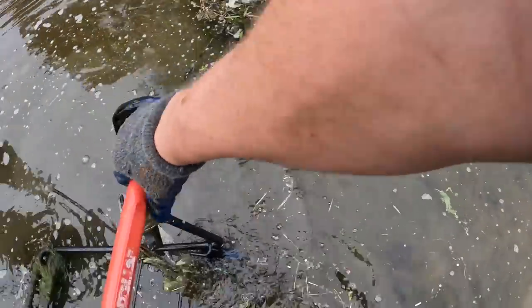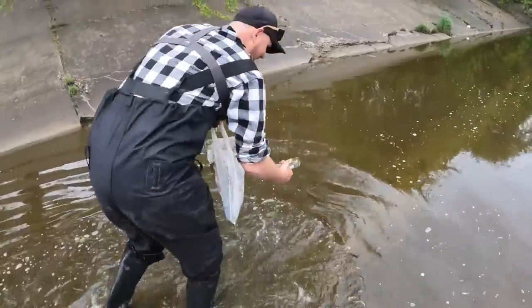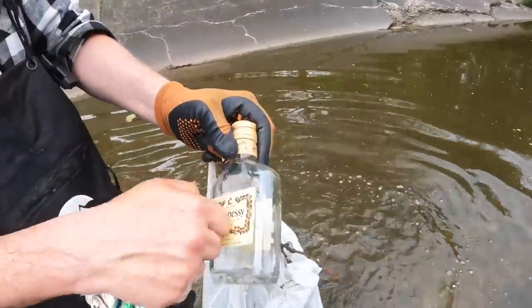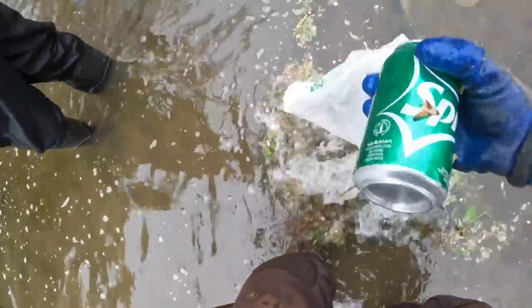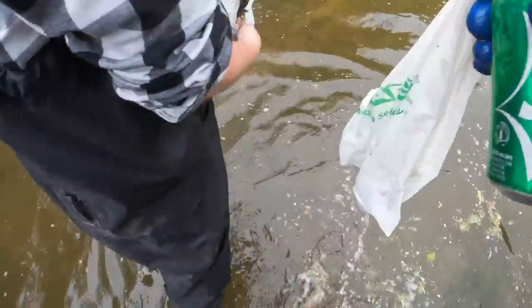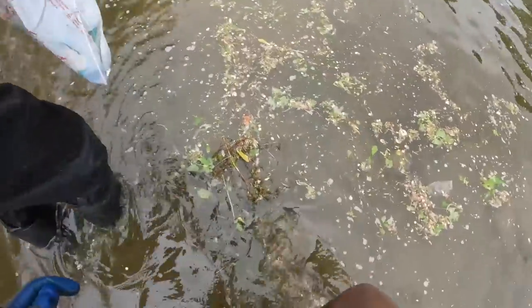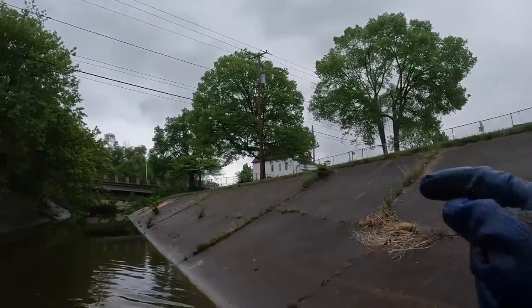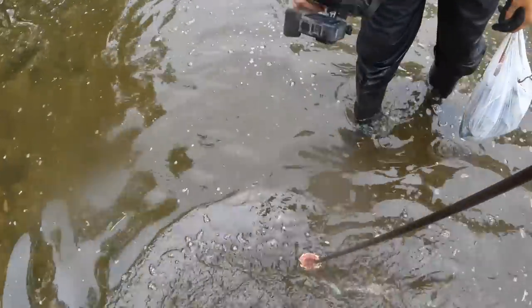Jeff found a floating bottle — it's a Hennessy bottle, a glass one. Not bad man. I found a Sprite bottle in a bag, but the bag has a hole in it sadly. We're gonna put this in the bag. There's a trash can right up here by the park — Jeff's gonna run the bag up there and then come right back down.